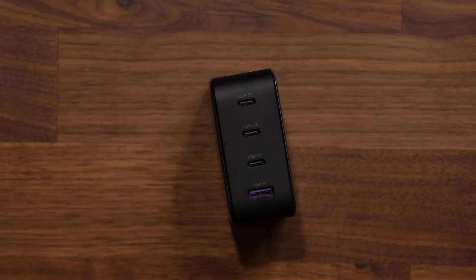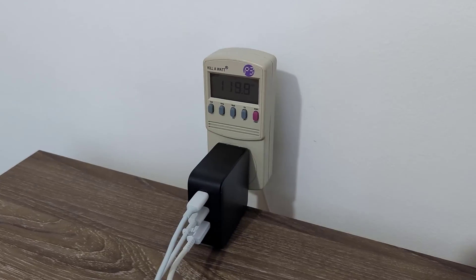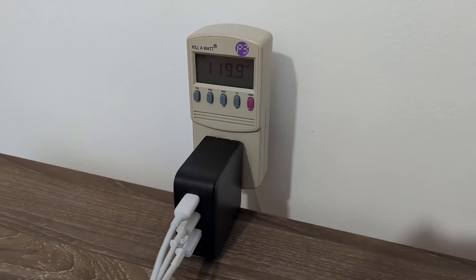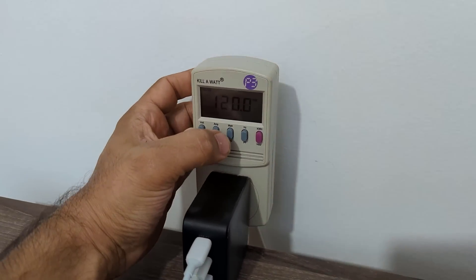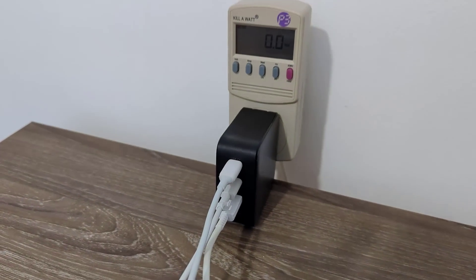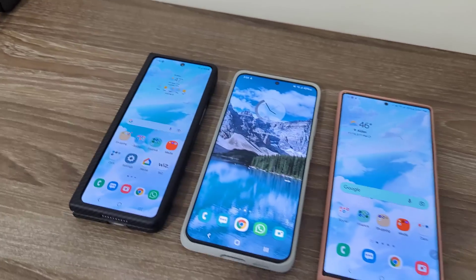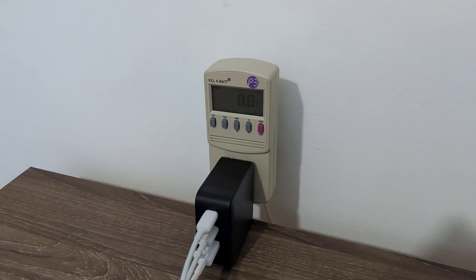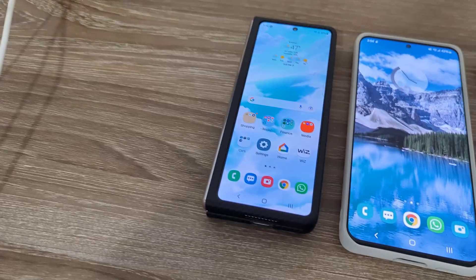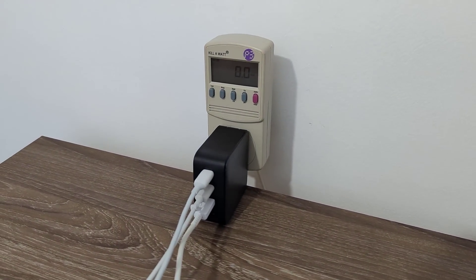Let's plug in some products and see exactly what's happening. We have the charger plugged into a 120-volt outlet — you can see that's 120 volts. I'm going to switch over to watts — it's going to say zero for now because the cables are not connected to anything. What I'm going to do is connect the cables to three phones to show you how many watts it draws, and you'll also notice all the phones are going to be charging in fast charging.